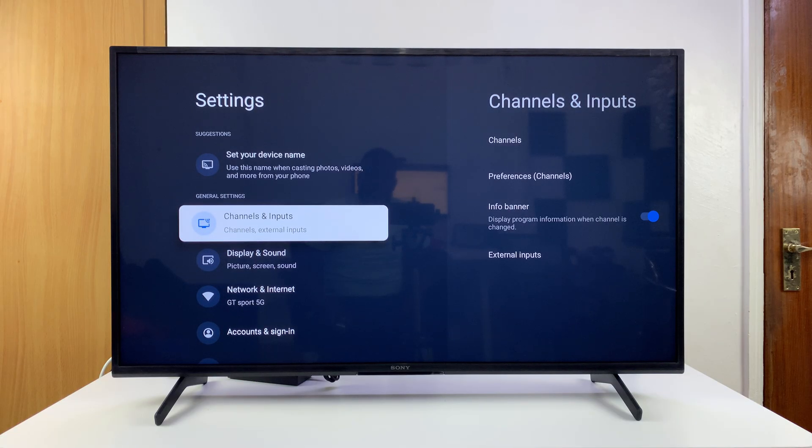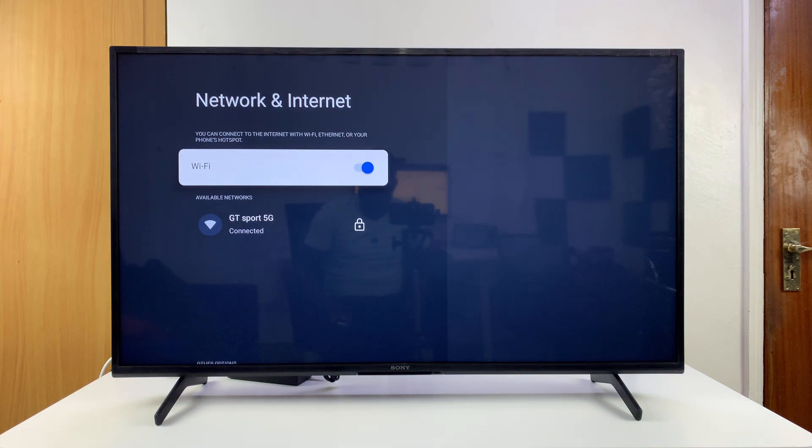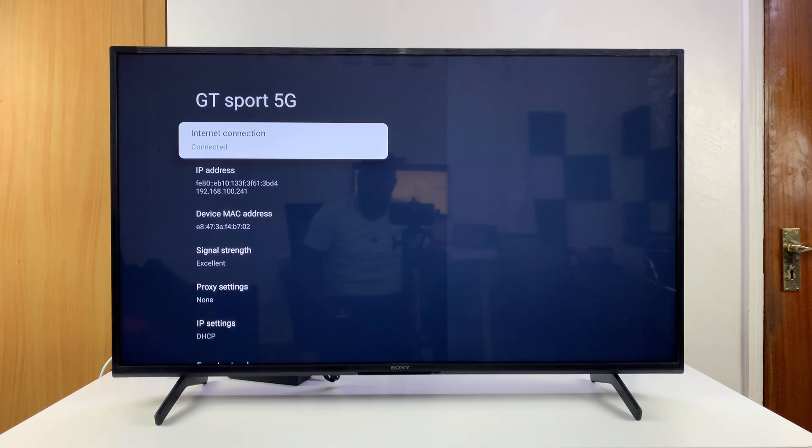Under Settings, you want to go to Network and Internet, select that, and then scroll down to that specific Wi-Fi network. You can see, for instance, if it's this one which is already connected — all you have to do is select it. That's going to open that Wi-Fi network's page.